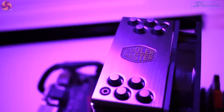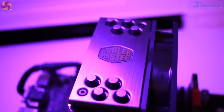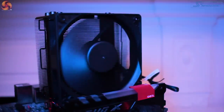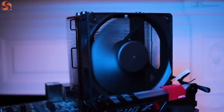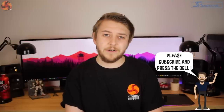The Cooler Master Hyper 212 Black Edition may strike you as a little familiar if you have ever installed or handled the very popular Hyper 212 LED or Evo. It shares a very similar structural design and the same heatsink dimensions at 123mm wide, 77mm deep and 158.8mm tall, and it features four direct contact heat pipes as well. However, if you had both coolers side by side, you would notice that this is basically where the similarities end.